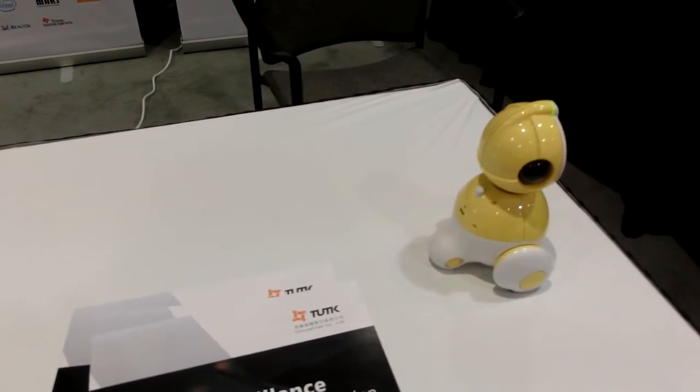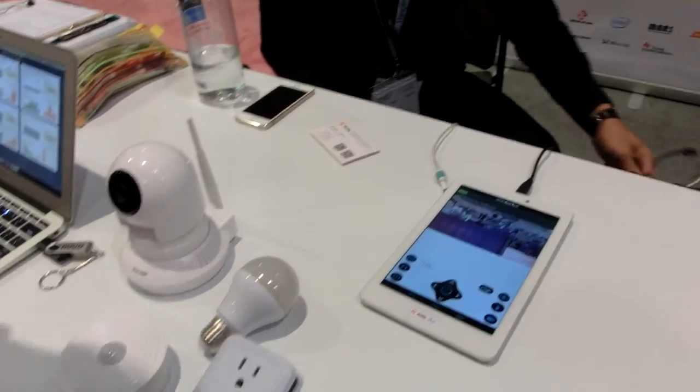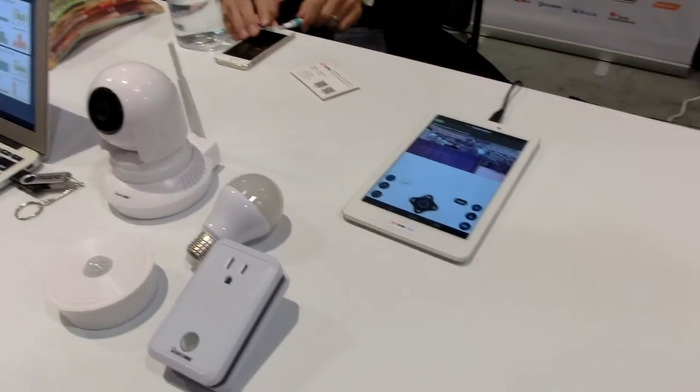Also the robotic vacuum cleaners — people want to integrate cameras into those as well, again for monitoring pets or even just on a security basis, having it going around checking that it's doing what it should be doing.